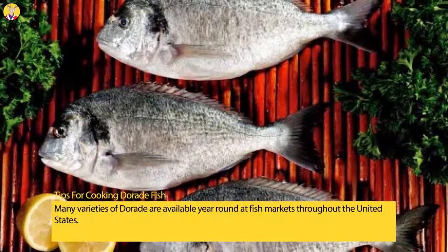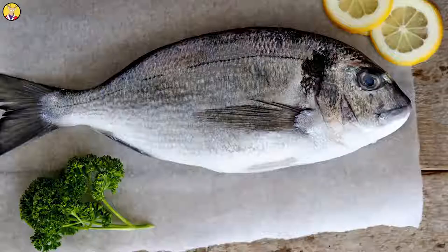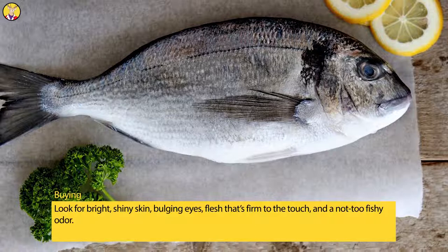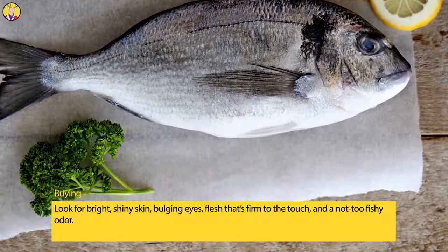Many varieties of Daurade are available year-round at fish markets throughout the United States. When buying, look for bright, shiny skin, bulging eyes, flesh that's firm to the touch, and a not too fishy odor.